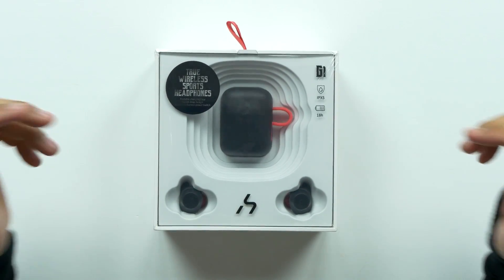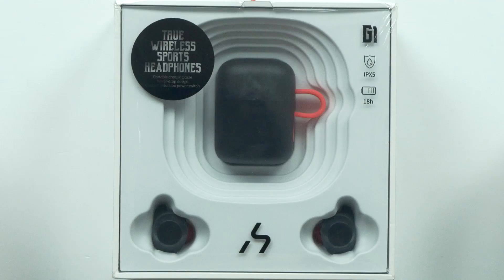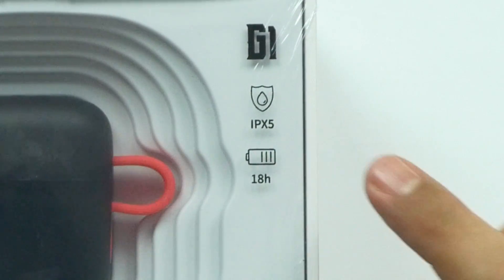Welcome back to Unboxed Junkie, my name is Matt. Today we're looking at some true wireless earbuds that are a little different — these are waterproof, and not only that, they're also Bluetooth 5.0. These are the G1 True Wireless Sports Headphones by Havit, and as you can see, they're IPX5 rated.